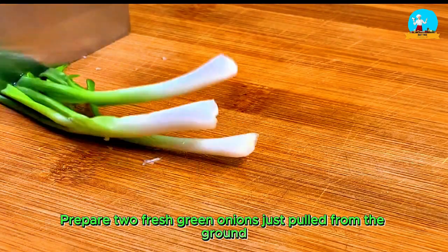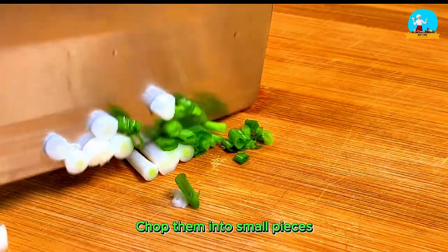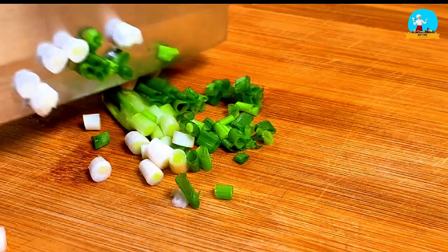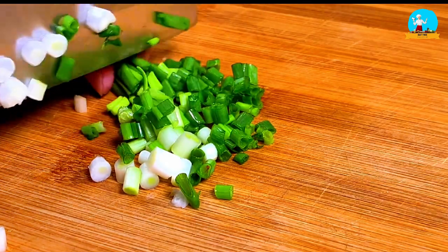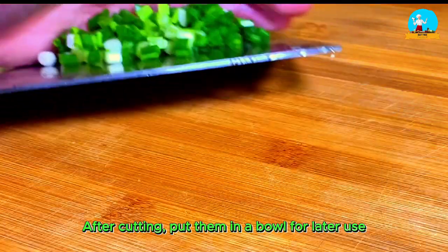Now, prepare two fresh green onions just pulled from the ground. Chop them into small pieces. After cutting, put them in a bowl for later use.